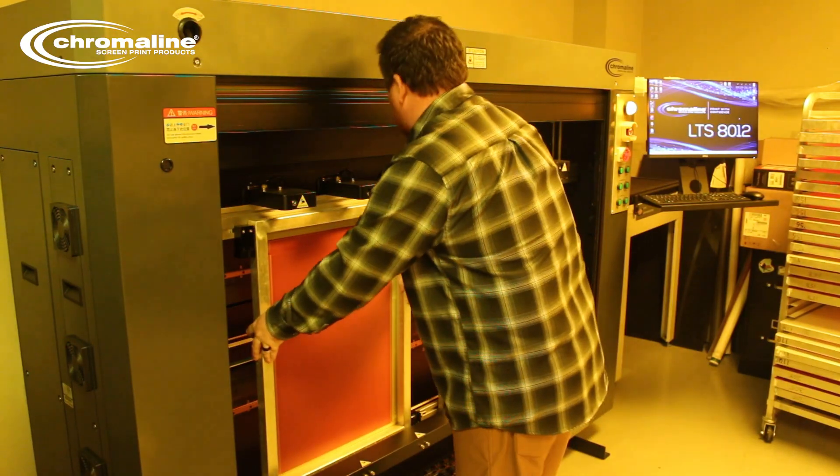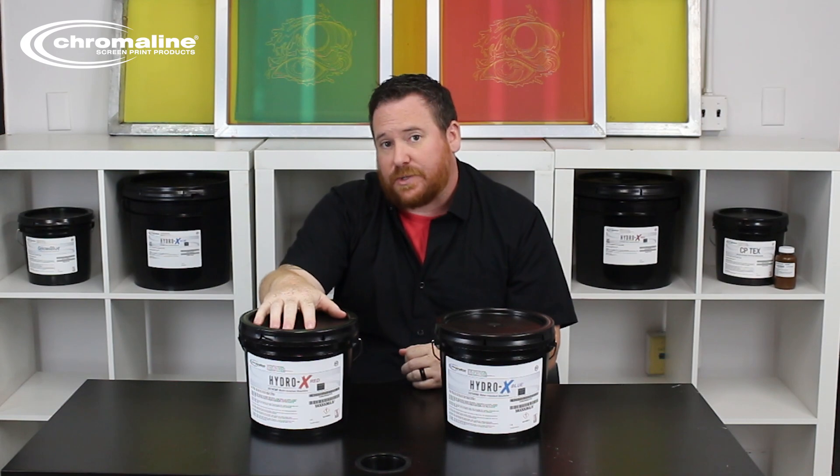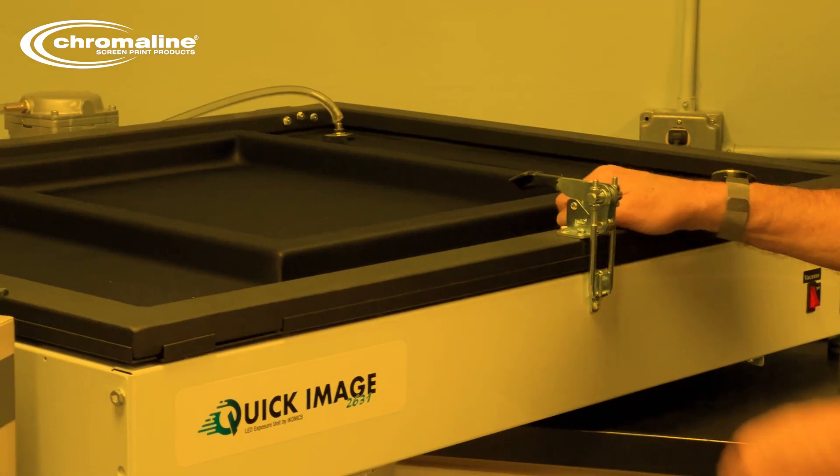For shops that are using something like our LTS system, typically we'll push people towards the HydroX Red to get that better resolution. Either version of our HydroX Emulsion is going to work exceptionally well with LED type exposure systems.